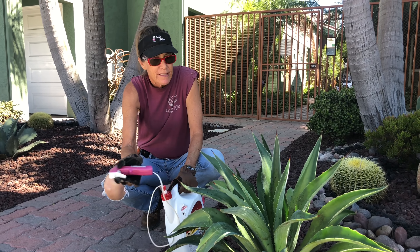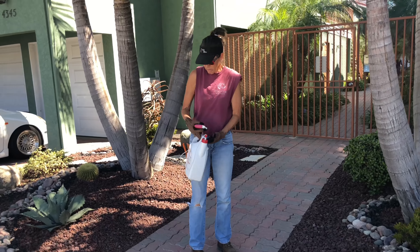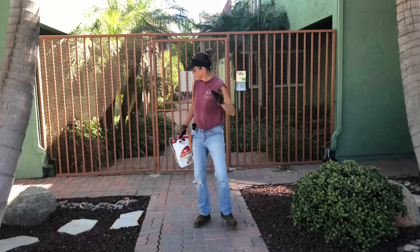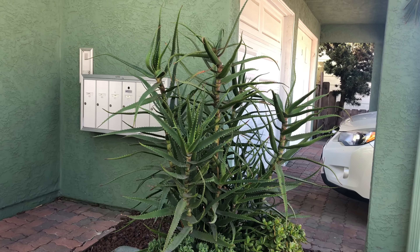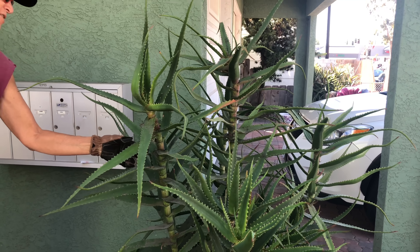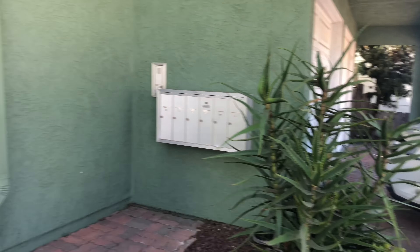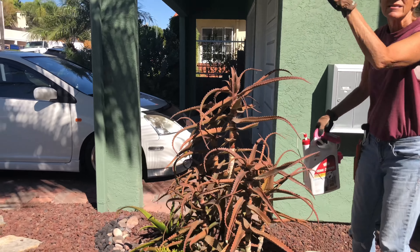We talked about yesterday about me bringing some product to treat the mealy bug on these plants. This is a chemical — not something that you want to get on your skin or inhale. If you are going to use a chemical product, I do recommend organic for your home garden. Commercially, I'm only here once a year or two, so I need something I know is going to work. You want to apply the product in the early morning before the wind kicks up, and do not inhale it and do not get it on your skin.